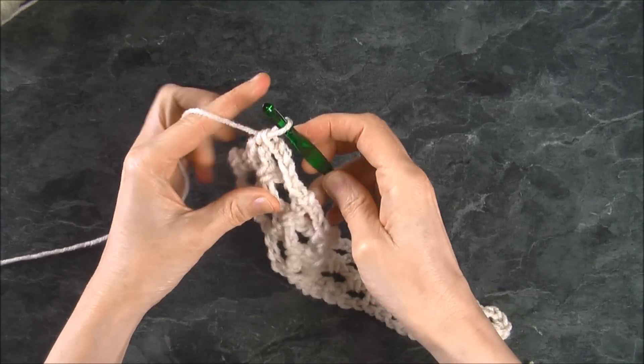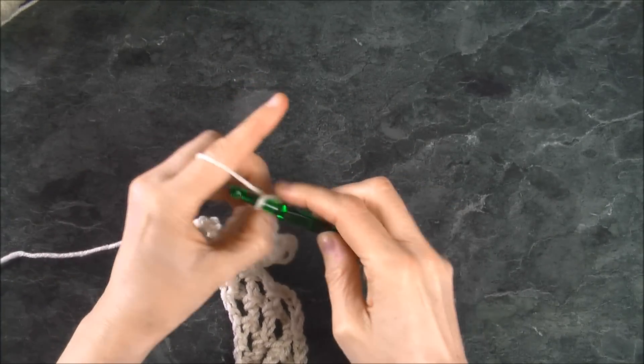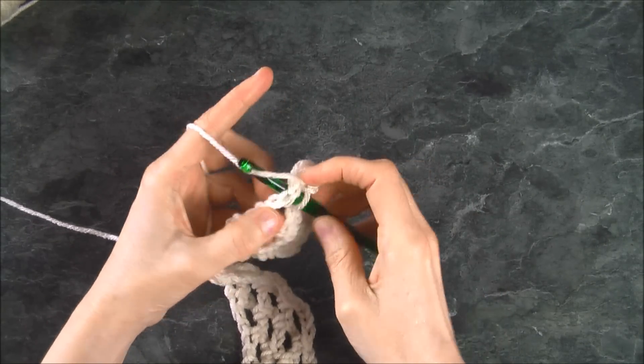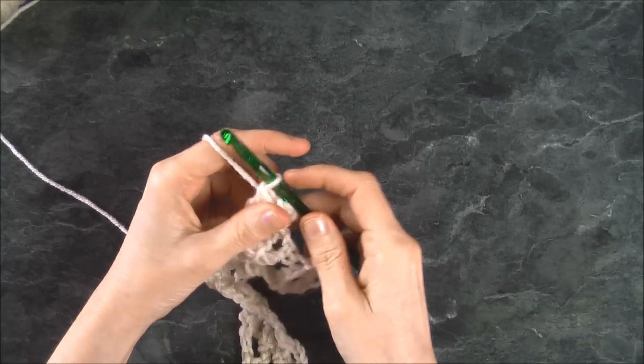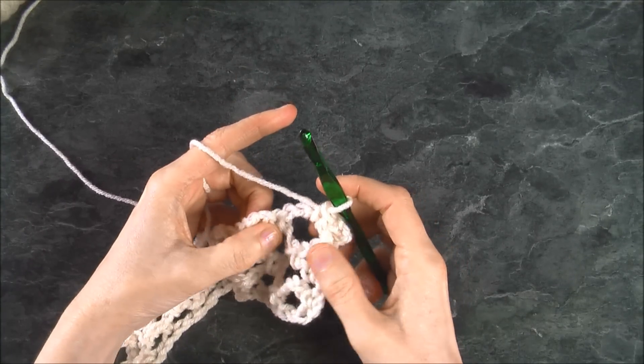Single crochet and turn, then chain four. Keep carrying on until you get the desired width all the way around your arm — stretch it to make it fit. Keep going all the way to the end following the same pattern.